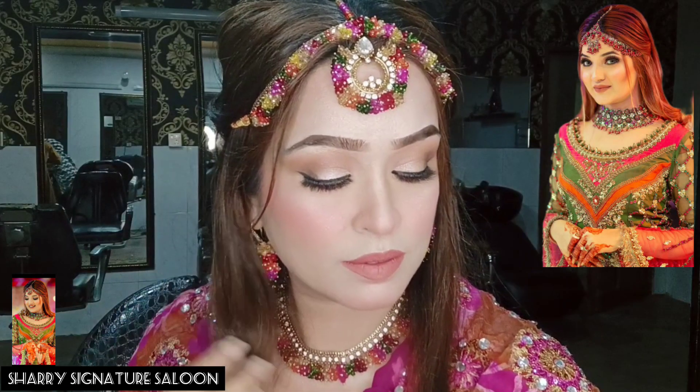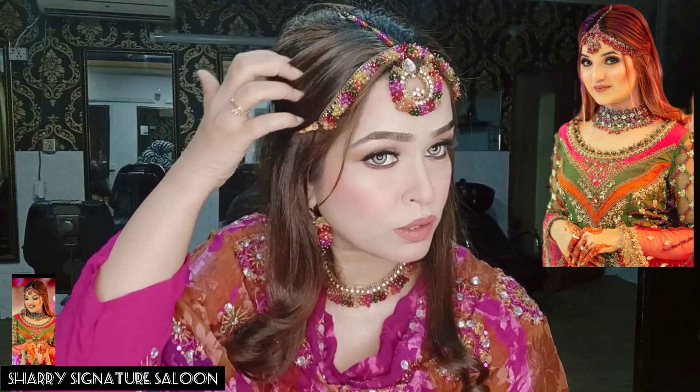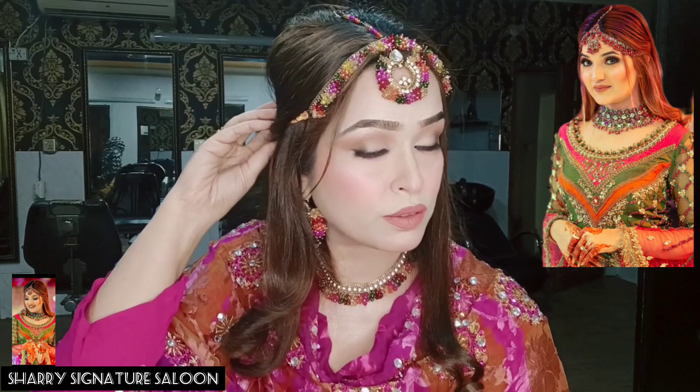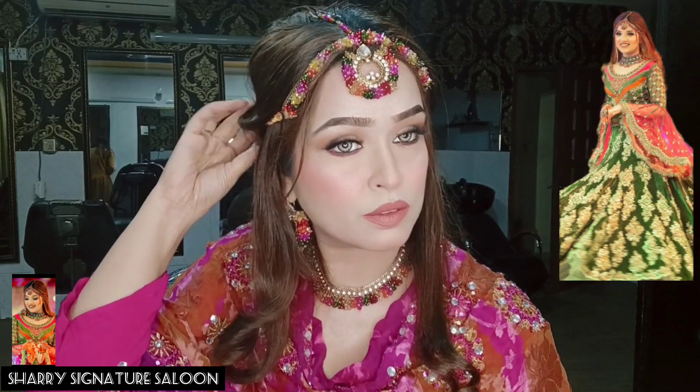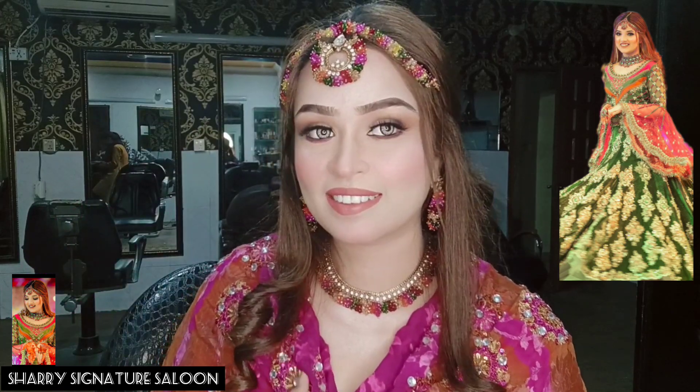Hello friends, how are you? I hope you will be fine. A very loved subscriber of mine has requested me to show how I can do this look, and I have tried to do it. So let's start the video.